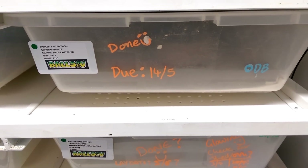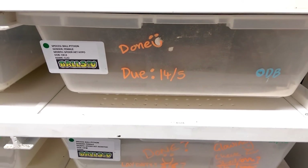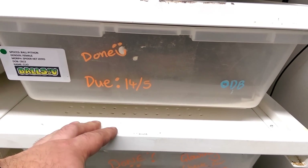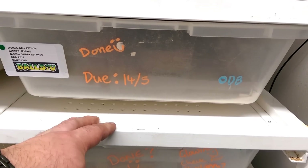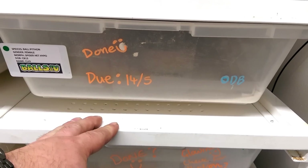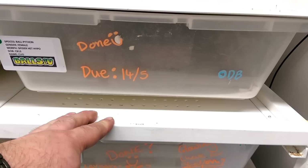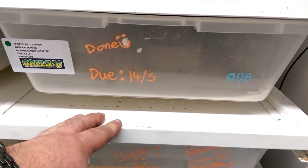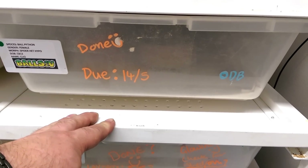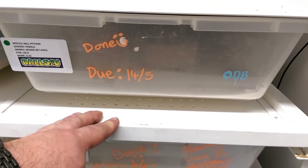Woke up this morning and saw a female laying eggs, so I've left her pretty much until I got home from work. I'm going to take her off the eggs. As you can see, I had her due on the 14th of the 5th — it's actually the 18th of the 5th, so she's 4 days over, which is fine. They can go anything from around 21 days up to 45 days; the average is round about 30, so it's not too bad. She's a spider het hypo or het orange ghost, and she was bred to an orange dream blade. Fingers crossed we can get some nice combos out of this girl.